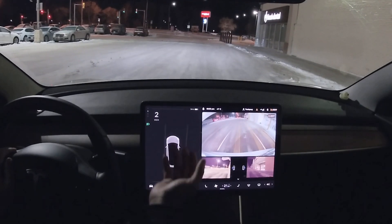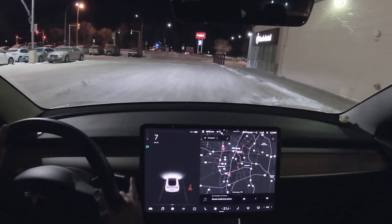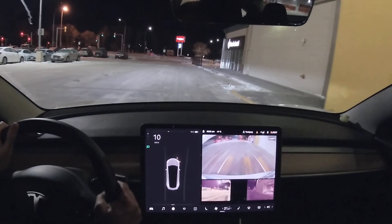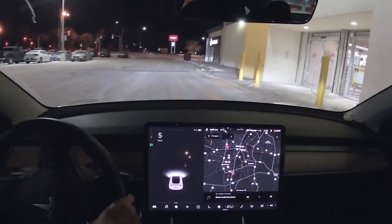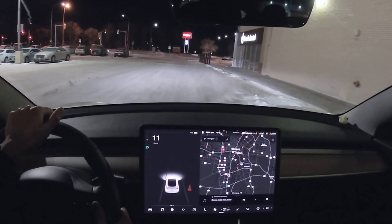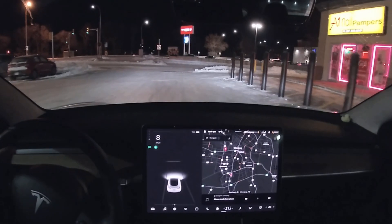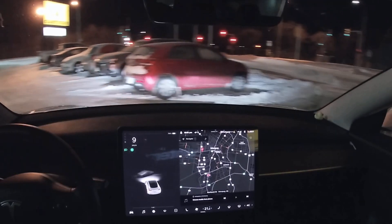Whoa no way — I just saw the autopilot sign. I'm going to try again to see if it engages autopilot. Nope. It's good that it's Christmas and no one's out so I can do a full-fledged test of the new FSD visualization. No luck, but it's still good to see it can make out lane lines. I'm just going to make a U-turn and be on the other side of the road.